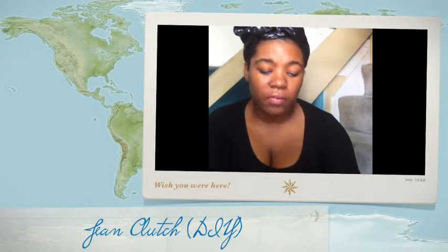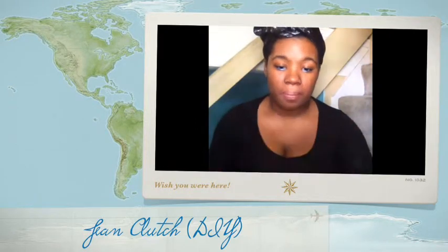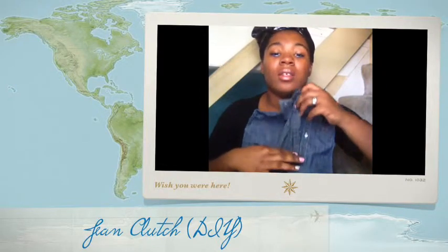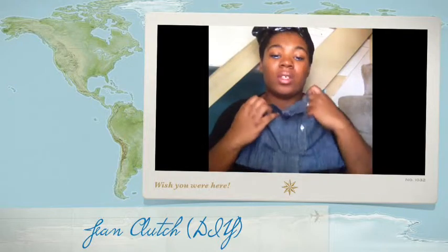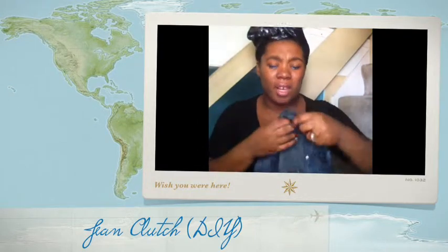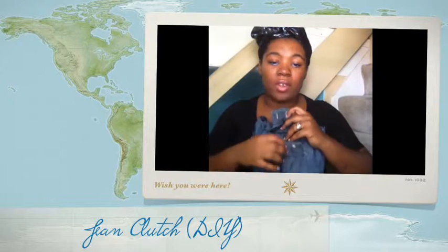Here's my clutch — it's a little jean clutch and it has a part where you can unbutton it, which is the old cuff from the bottom of my jean shirt. I just made a little slit through the top part. I know it's a little unpolished but it was my first time and I wanted to make use of what I had. Here's the inside of the bag — I don't have anything in it right now but I'm planning on using this weekend when I go out. I actually kind of like the rugged look.